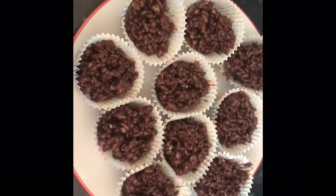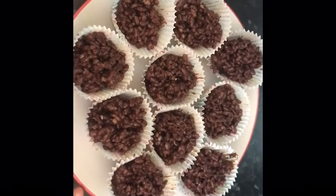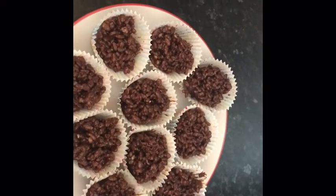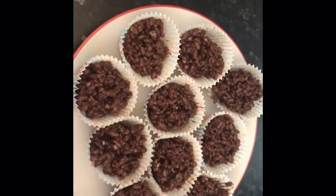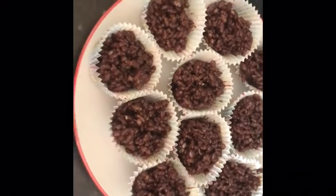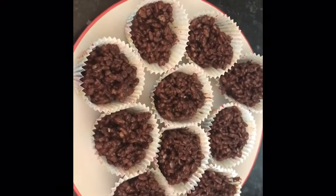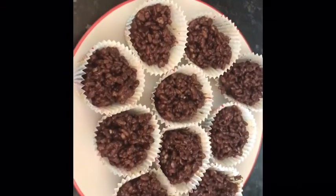They'll take about 20 to 30 minutes to set, and you need to make sure the mixture is not wet — it needs to be hard and set in its cupcake case. If you want, you can put confetti sprinkles, unicorn sprinkles, white chocolate chips, or sliced strawberries and blueberries on top. You can also sprinkle caramel and fudge pieces on top to make it your own.